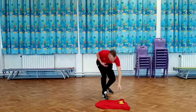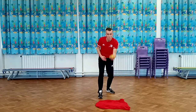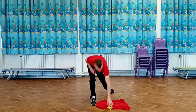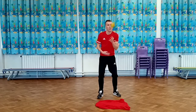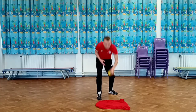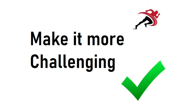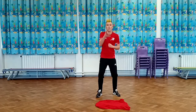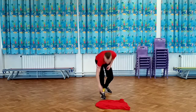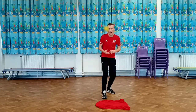Once you've done it ten times, we're going to make it a little bit more challenging. Throw the beanbag up in the air and try to see it land in front of you on that t-shirt. Next challenge: you're going to throw it up again and try to get it to land on the t-shirt, but this time with your weaker hand.